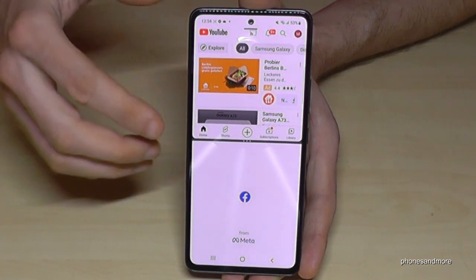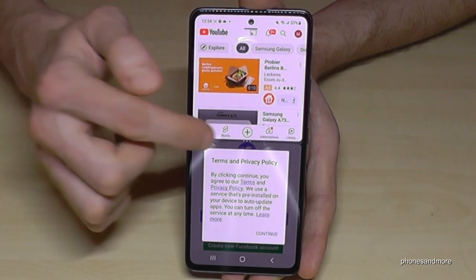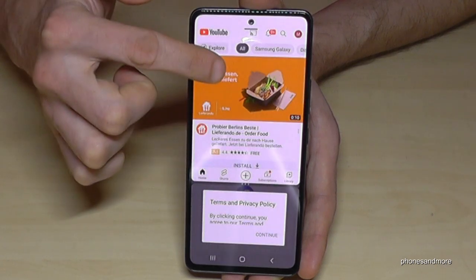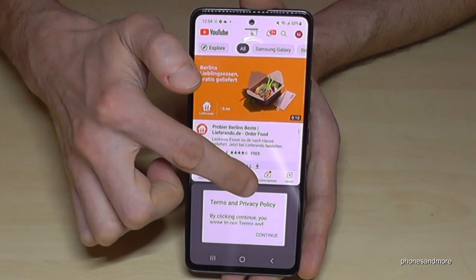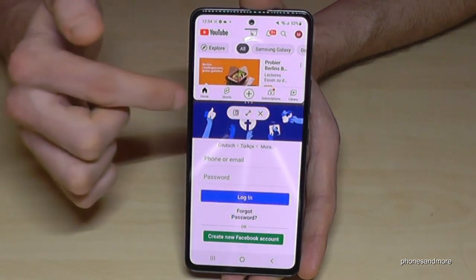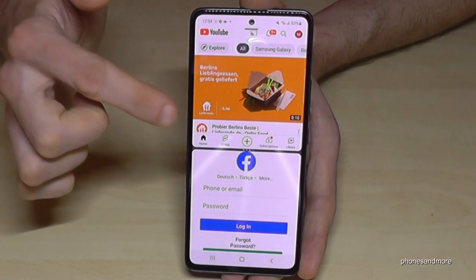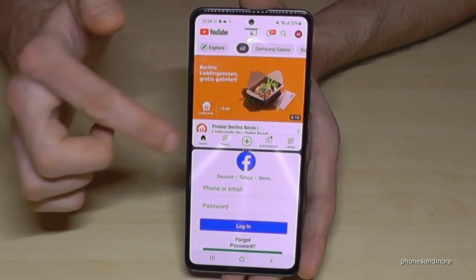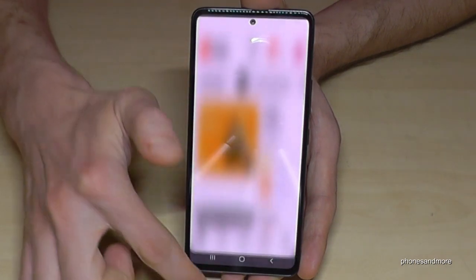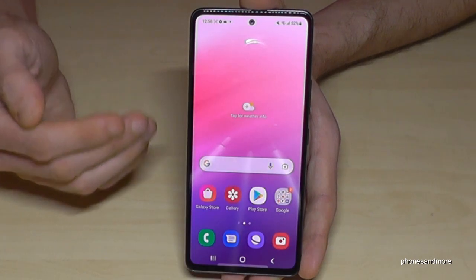Now I can watch videos on the top and select a second app below — maybe Facebook — to do something while watching. Using the three dots in the middle, you can make the first app larger or the second app larger. When you're done, just swipe up to go full screen on the bottom app, or swipe down to go full screen on YouTube.